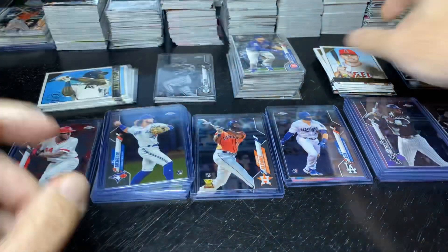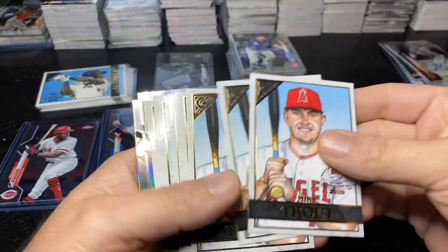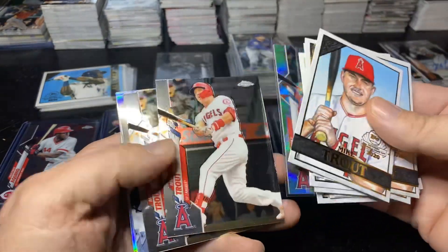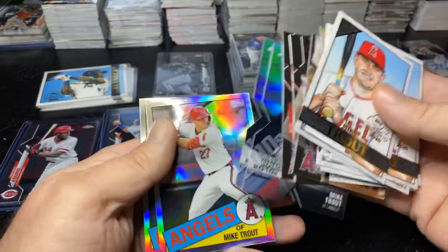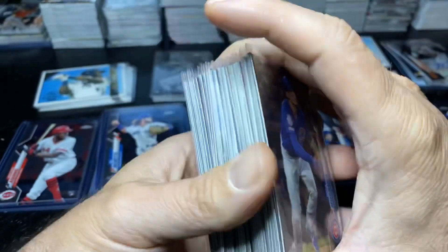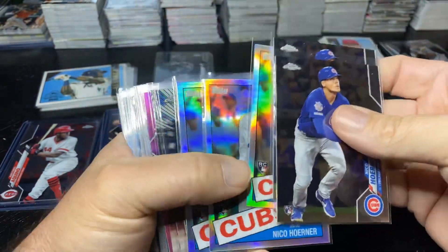Went through — I didn't even count these cards as part of the total. This is just Trout: a refractor and his base. So there's the pile of Trouts. Give you an idea — what I put in my cubbies goes in sleeves.